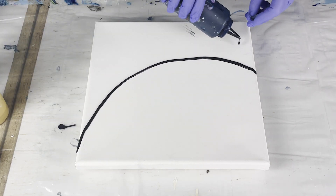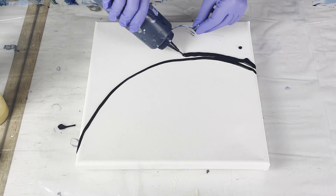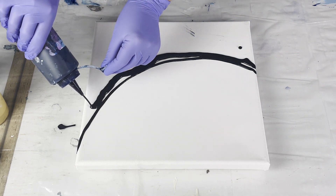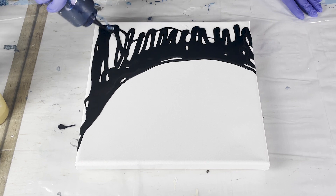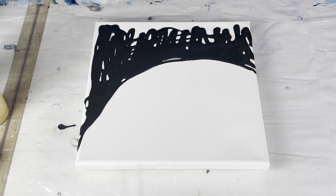Hello, welcome back to Becca Harkins Art. I'm Becca and today I'm going to be walking you through the process of creating a split composition Dutch pour. When I made this painting I made a few mistakes and I thought it would be valuable to go through and point out those mistakes and show you what I did to remedy them so you can learn from my mistakes.